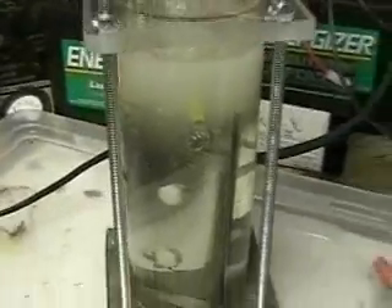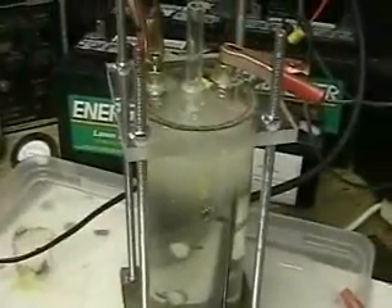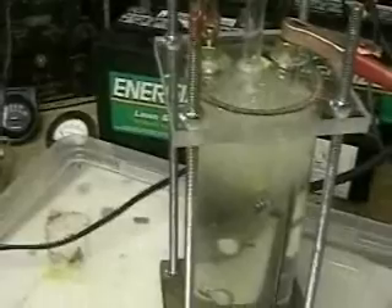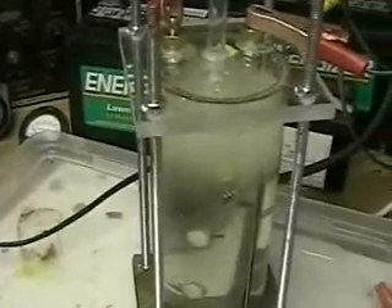I hope this gives you a good look at the Lab 1 unit. You can go to HydrogenTap.com.